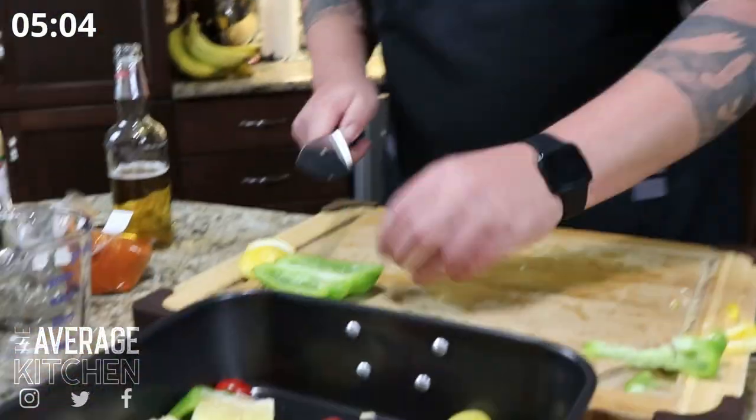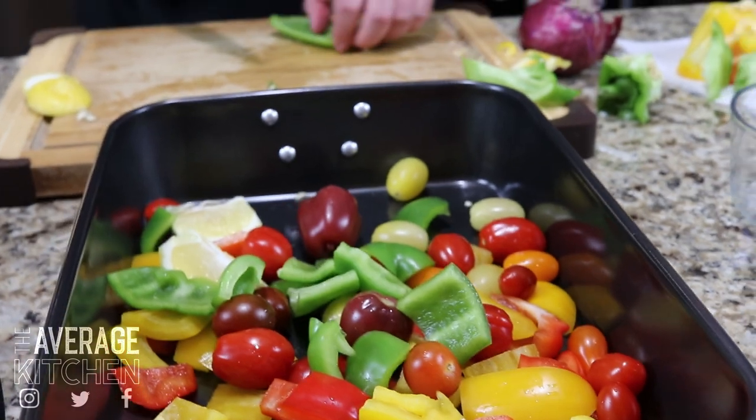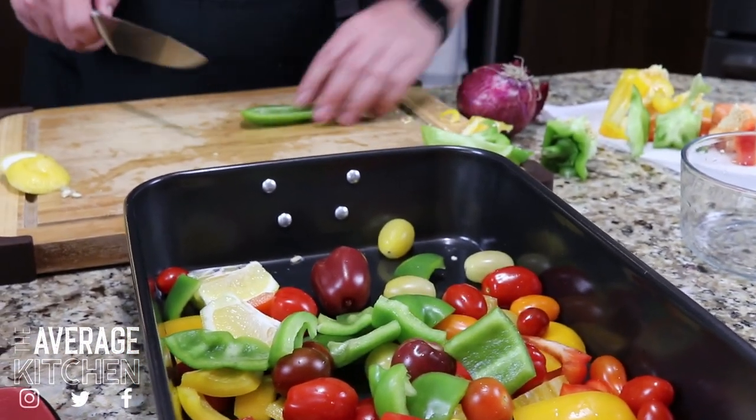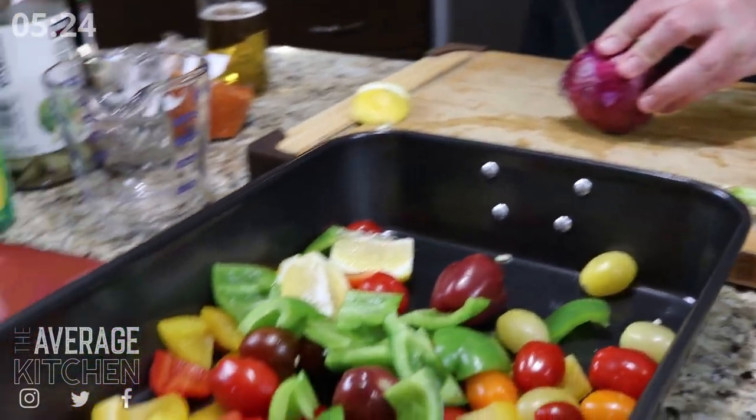Olives are a huge part of Greek culture. I personally hate them — it's one of the only things I don't like. But black olives would make an amazing addition to this dish, so if you're an olive lover, put them in. After the green pepper, I'm going to do a Spanish red onion. It doesn't have to be red, but I like them — they're a little on the sweet side and they're colorful. For now, just throwing everything in and we're going to make a nice dressing to toss everything together.